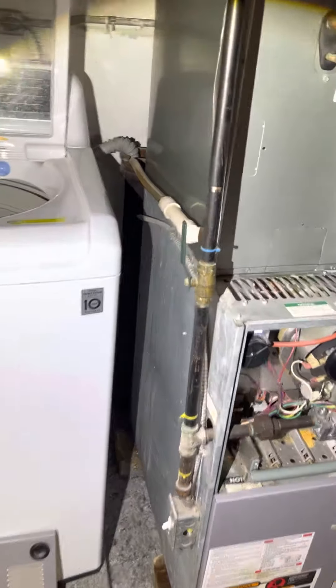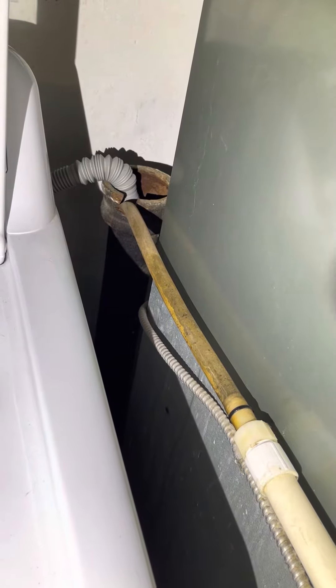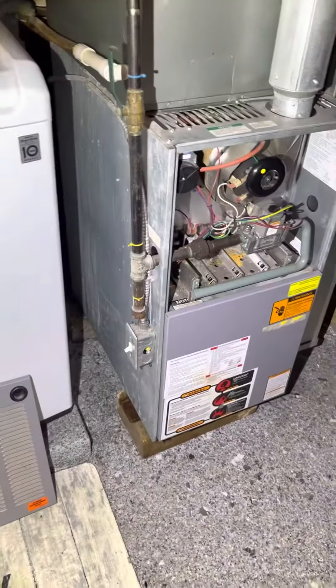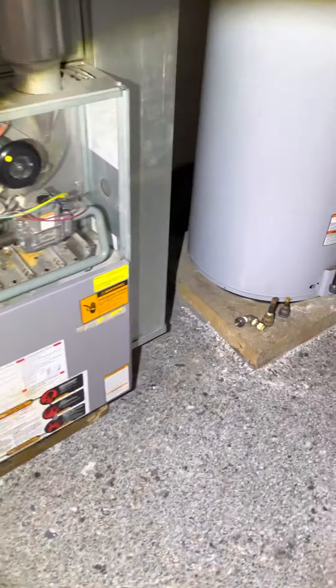The condensate drain is right back here, so we may have to do something different with that — we may need a condensate pump for that.